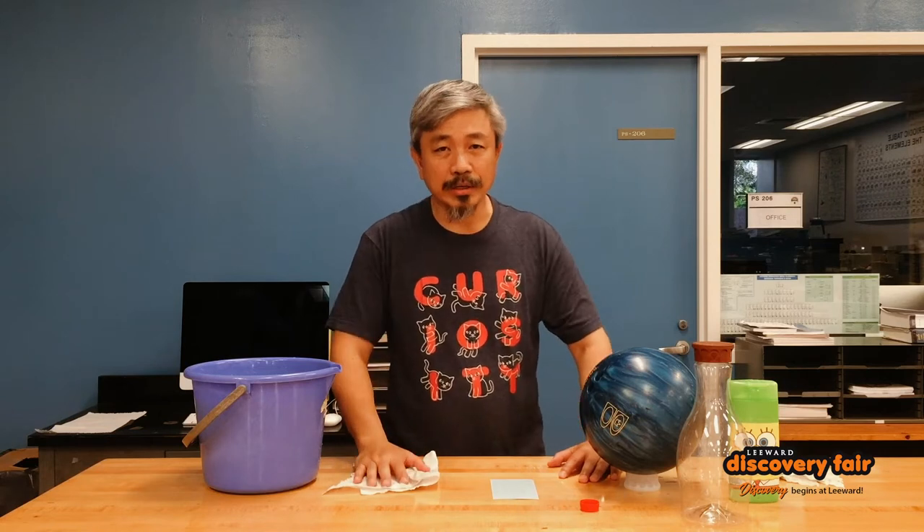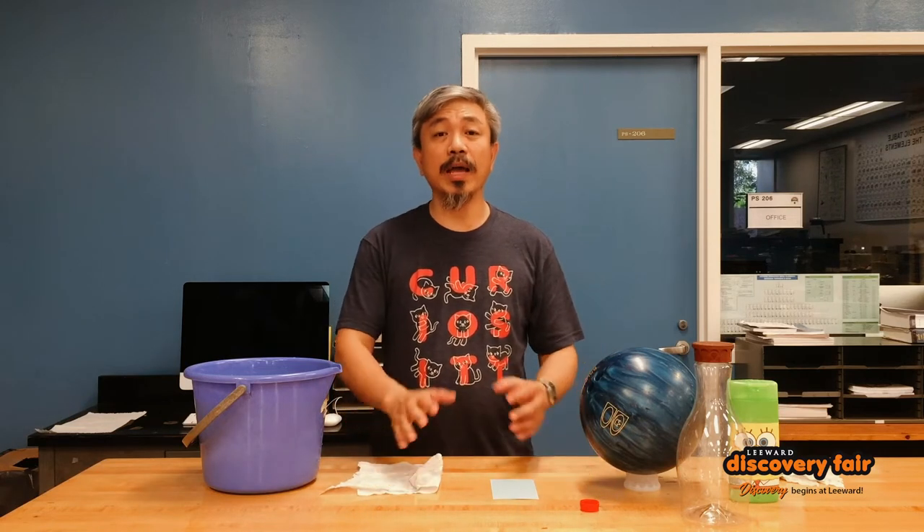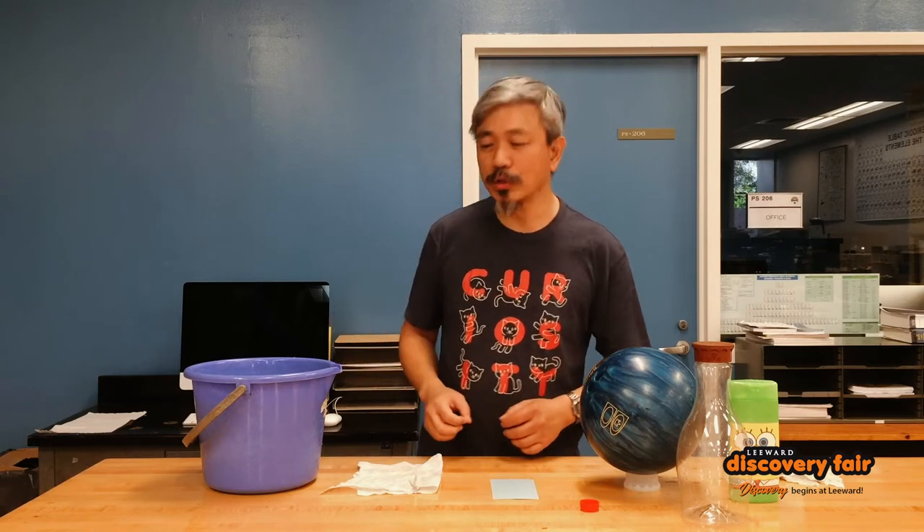Hello, my name is Roger Kwok and I teach chemistry and physics here at Leeway Community College. Today I'm going to use the concept of atmospheric pressure to show you a magic trick that you can use to wow and entertain your family and friends. Let me show you what it looks like first.